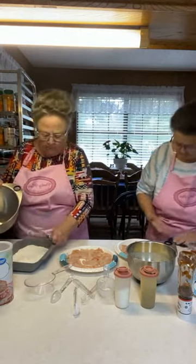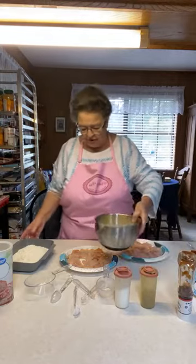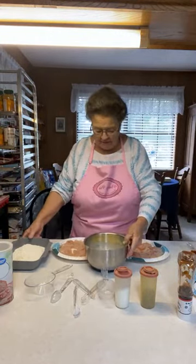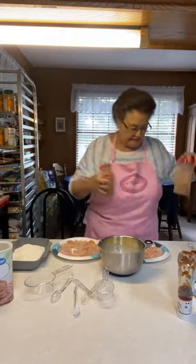Okay, we're getting set up. I'll rinse this out. This is your egg and buttermilk mixture — you're going to dip the chicken in it. Have you already put the salt and pepper in there? Yes.